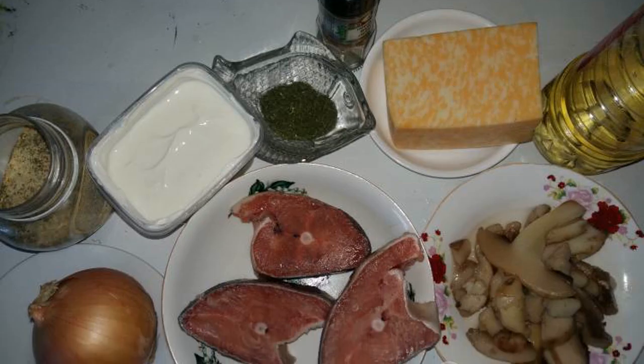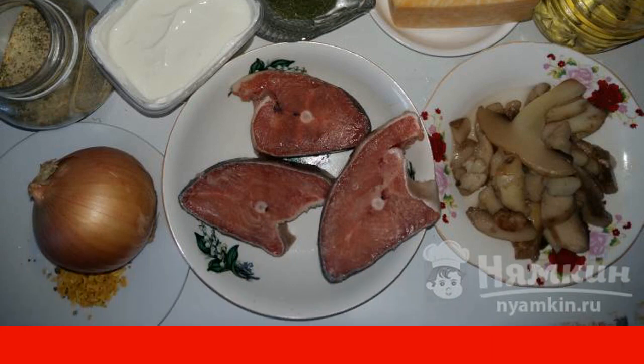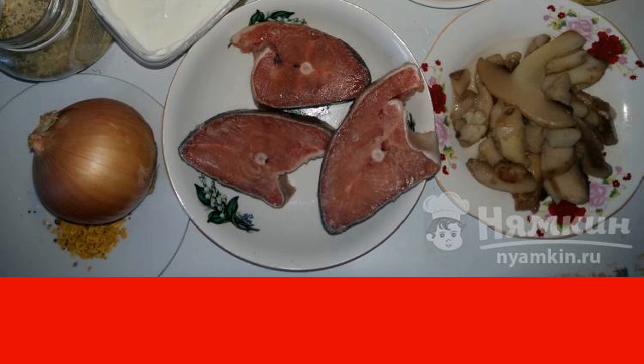To prepare chum salmon with champignons under cheese, we will need chum salmon steaks, onions, champignons, cheese, salt, dill, and sunflower oil.